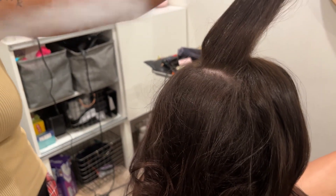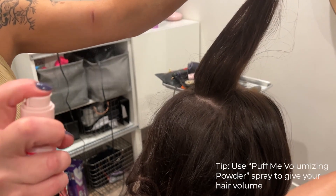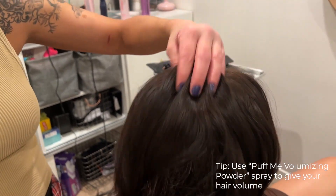It's like a puff me volumizing powder, so it kind of just adds a little grit to it, so it kind of holds.